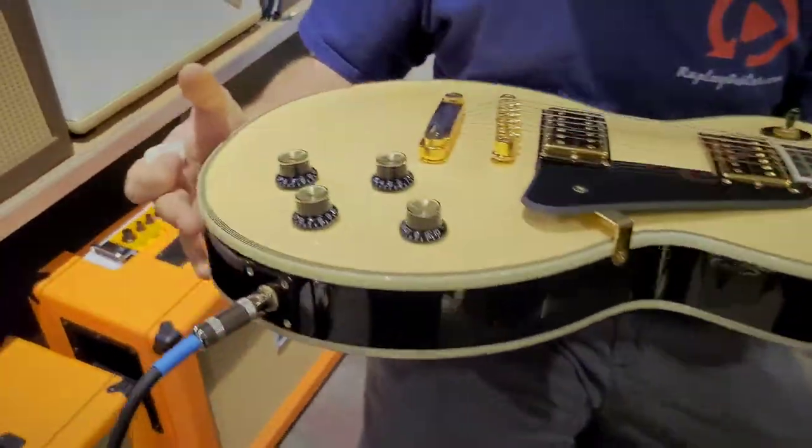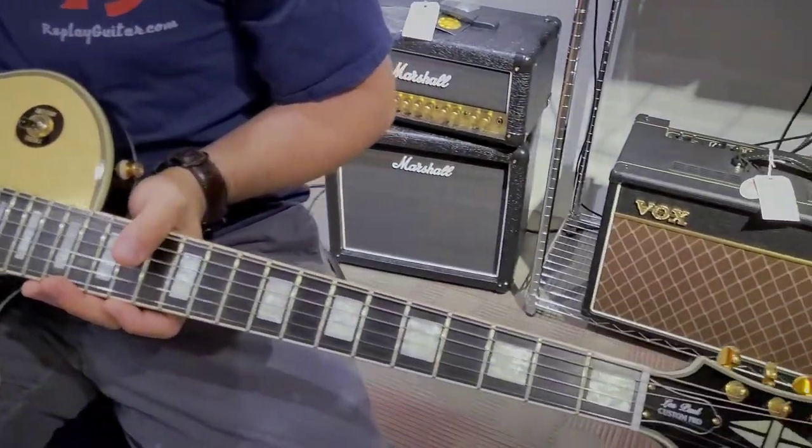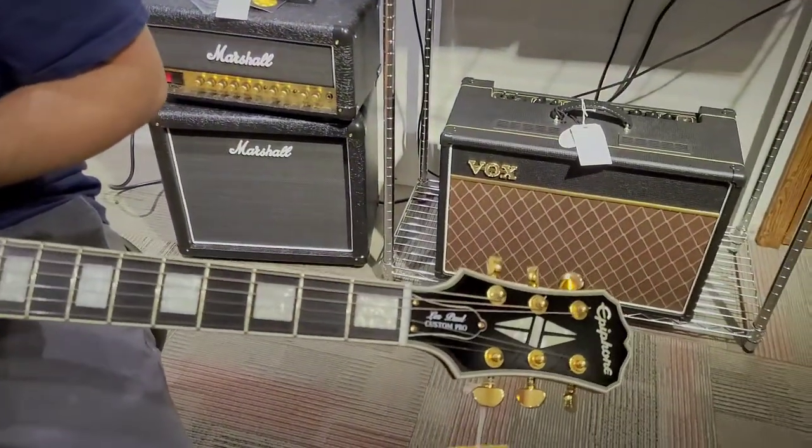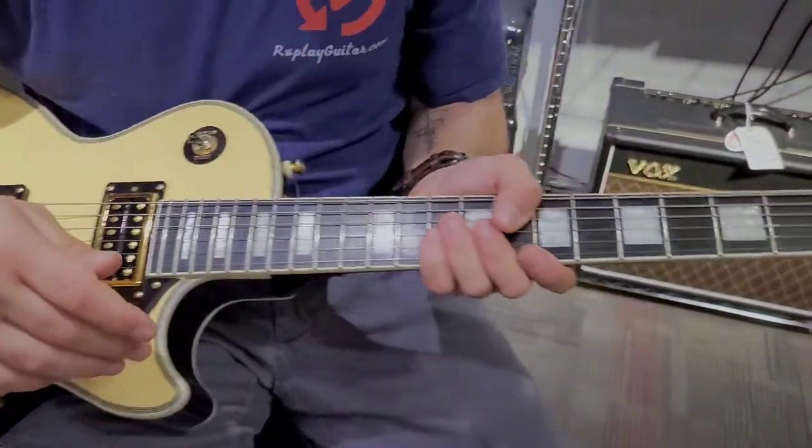Look at it from the side — very neat. Typical setup: we got volume, volume, tone, tone, humbucker, humbucker, and ebony fingerboard with the inlays here.